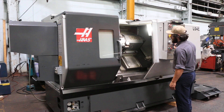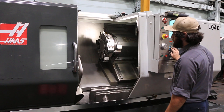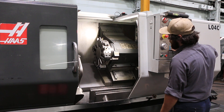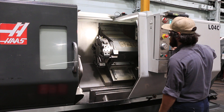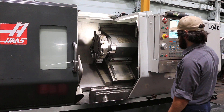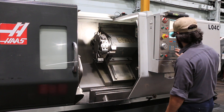Jog your Z axis first — that's your Z. You have your X. Index the turret, then your tailstock.